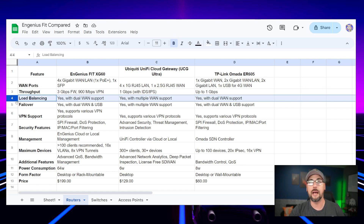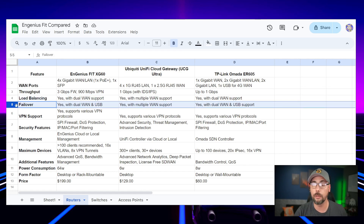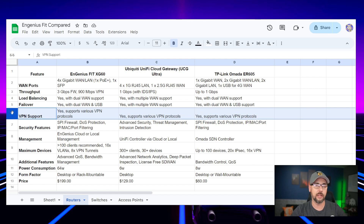They all do load balancing and have failover with multiple WAN support. The UniFi does not have a USB input for cellular failover or load balancing. They all support various VPN protocols — IPSec, SSL, site-to-site. With TP-Link Omada, there's a direct inter-site VPN connection similar to Meraki's, where devices in the same controller can talk to each other automagically. I believe Ingenious can do the same thing, but haven't confirmed that 100% yet.